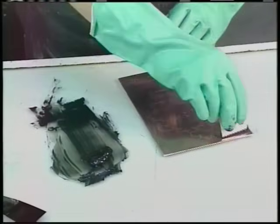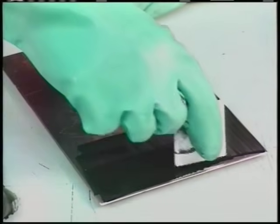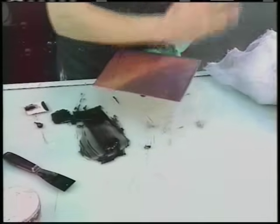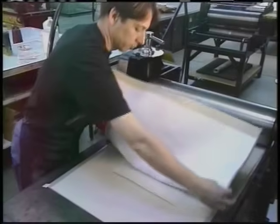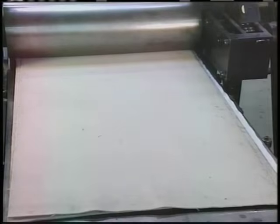The inking and printing process for all intaglio methods is the same. In this case, an etched plate is being used. The artist applies ink to the entire plate with cardboard squeegees, forcing it into the carved lines. The ink remaining on the surface of the plate must be removed. The artist wipes it with tarlatan, a type of cheesecloth, and does the finishing touches with the palm of his hand. The inked plate is placed in the press bed, and a damp sheet of paper is carefully positioned over it. Next, some newsprint and the press blanket are put in position. When this is rolled through the press, the intense pressure forces the damp paper into the grooves of the etching to pull out the ink. Because of this pressure, the plate makes an indentation in the paper all around its edges. This plate mark is one of the clues that a print is an intaglio.